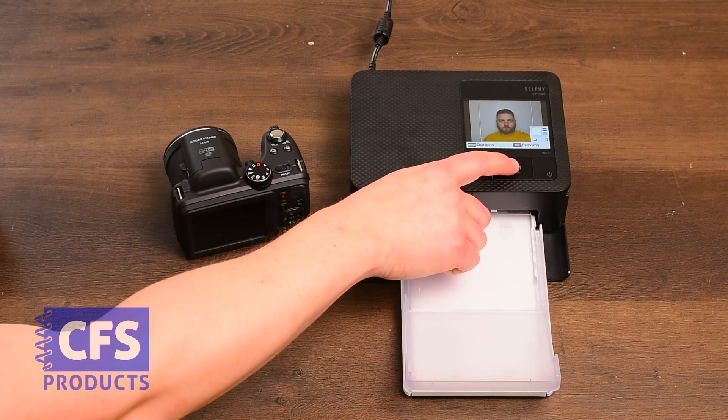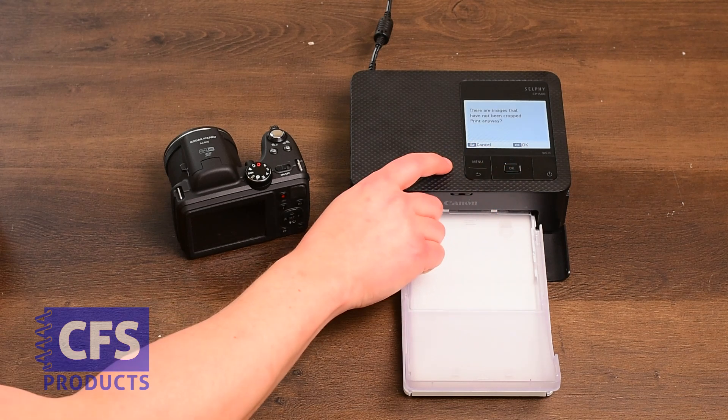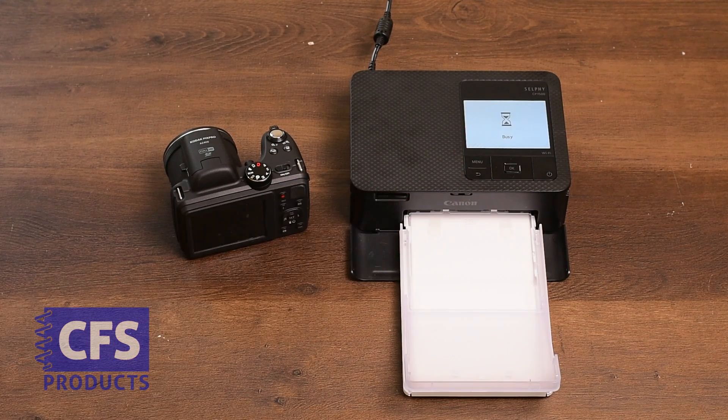Press OK again to select the photo. Press OK again. Press OK again. Press OK again. And now the printer will print.